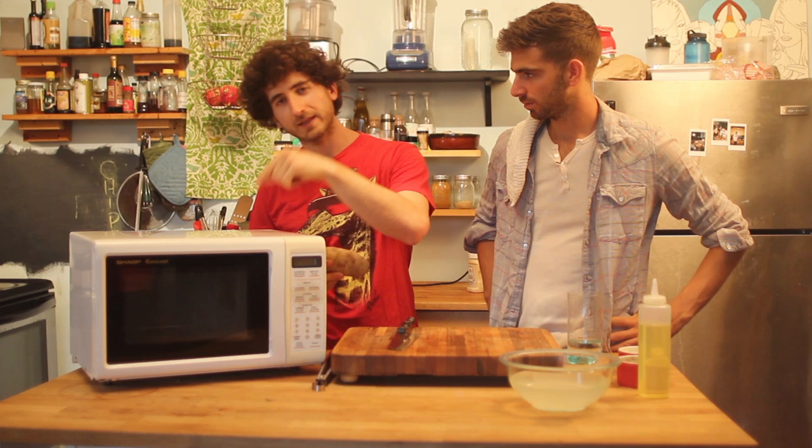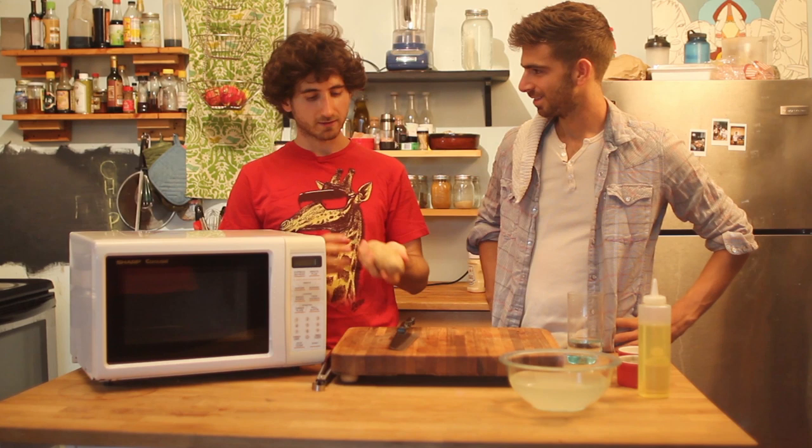One thing that blew my mind when I figured it out is that you can actually make potato chips in this guy right here. You don't need an oven, you don't need a pan, you just need a little bit of this, a little bit of this, a little bit of that.